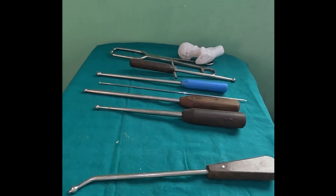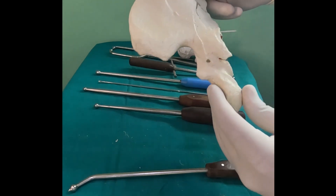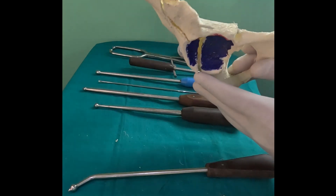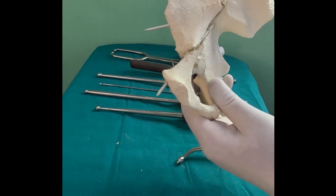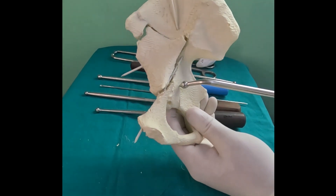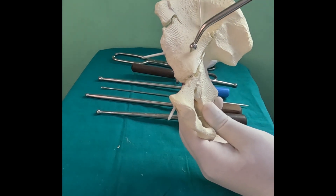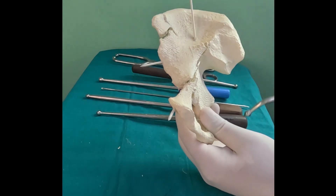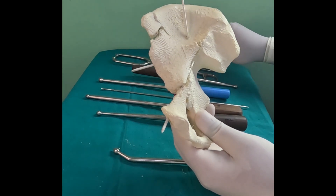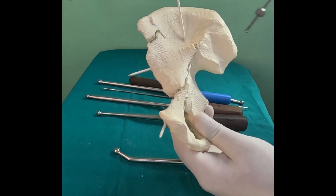Ball spikes can be used at almost every location where you want to manipulate fragments — whether going posterior or intrapelvic. You might want to push fragments or get fragments down. They also help with some amount of tissue retraction, and then your routine large clamps secondarily help you achieve reduction.